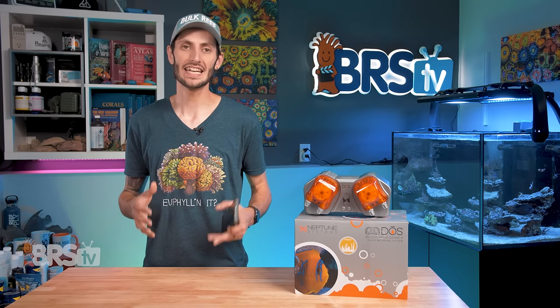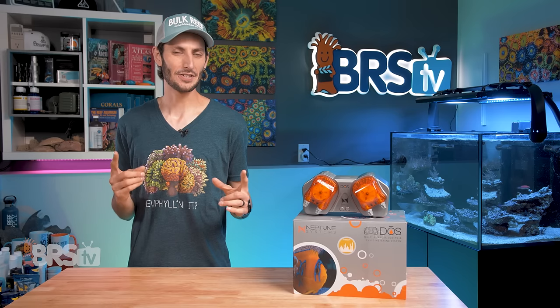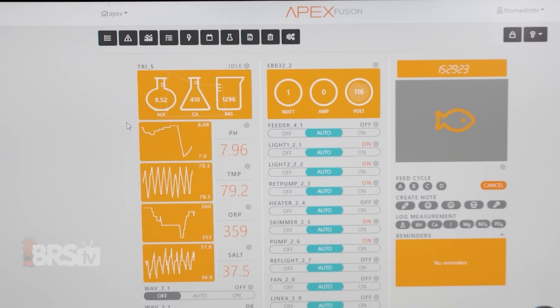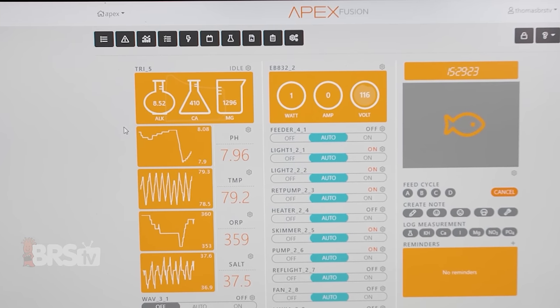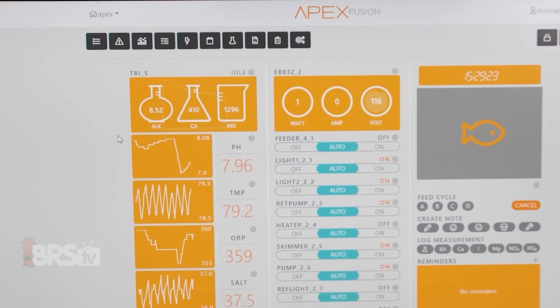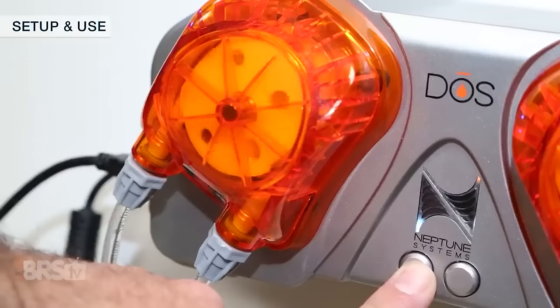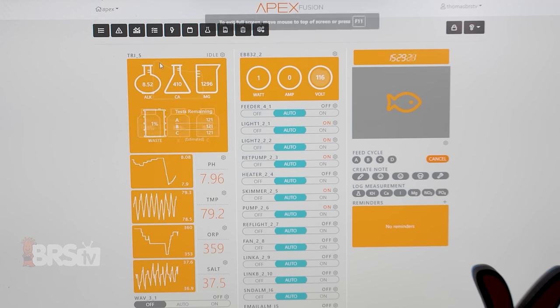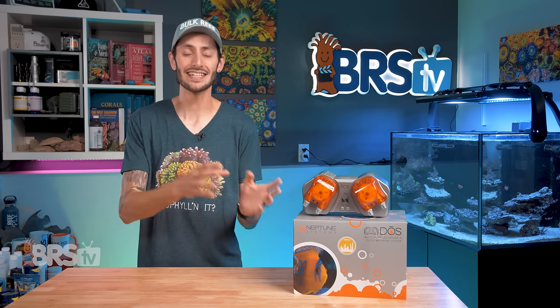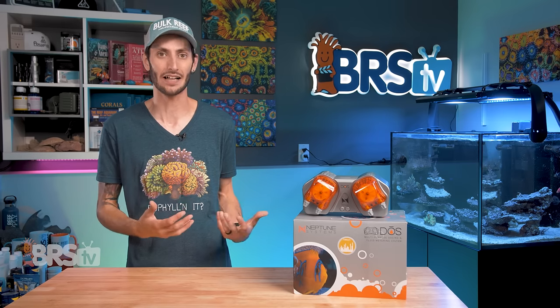The tile for the Dose on the Fusion dashboard gives you a quick look at how much each head has recently dosed. If you have a Trident as well, you can have the data from your Trident control, adjust, and optimize the volumes of your Dose — and the Trident Control Dosing Task will allow you to set that up. I do highly recommend staying on top of frequent calibration for both the Trident and the Dose itself, since their respective accuracies are very important when they're relying on one another to monitor and maintain alkalinity and calcium levels in your reef tank. Automatic, hands-free testing and dosing for the major parameters is definitely a dream come true for many reefers, which makes this functionality super exciting.